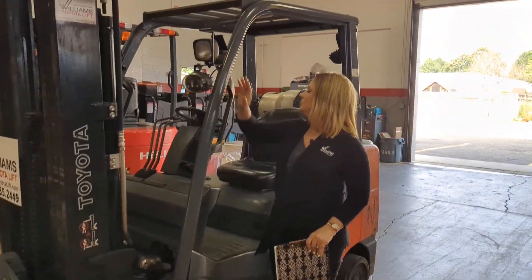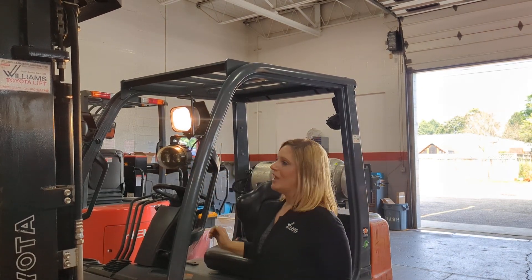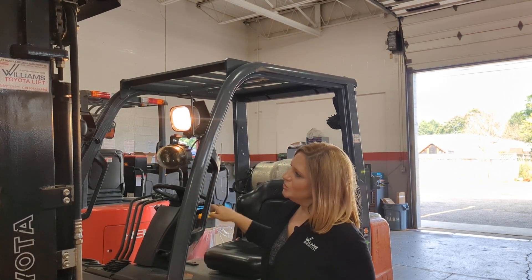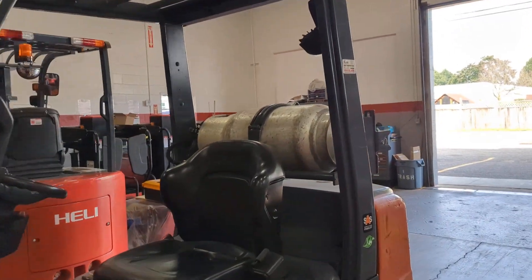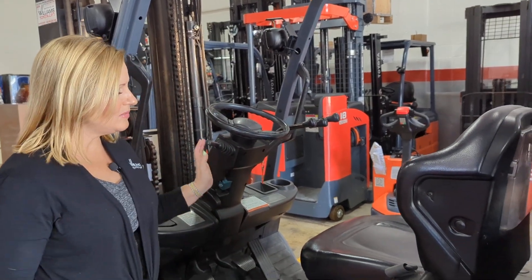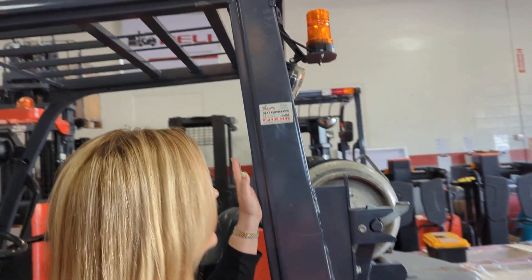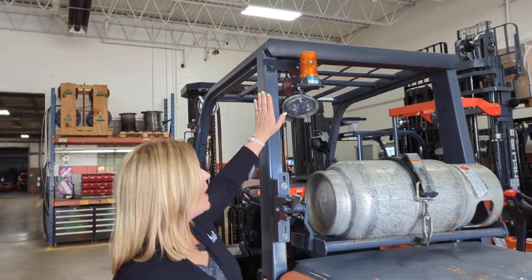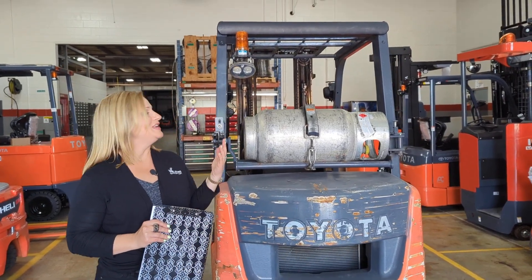Coming up here to the front, we have some lights — these headlights here on the front, as well as a blue safety spotlight. Coming inside of the cabin, we have a fully adjustable steering column as well as a movable seat. And coming to the back, we have that yellow strobe as well as that blue safety spotlight on the back.